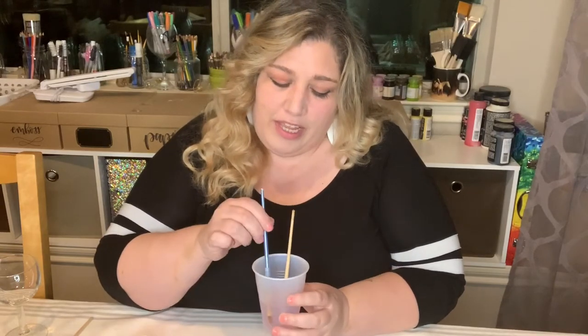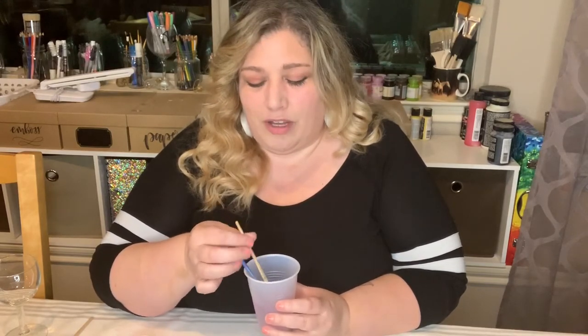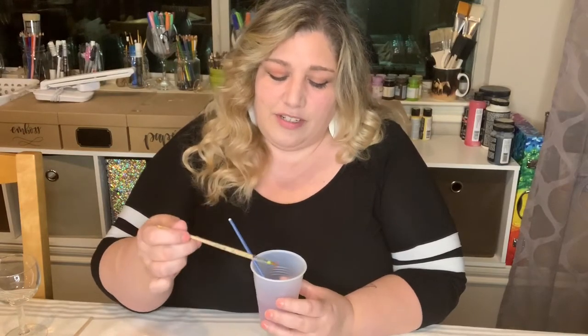You don't want to have the colors mixing — unless you want to mix them — so make sure you wash and dry your brush in between each color. I like to use a rinse cup that has little ridges on it, almost like a washboard, so you can run the brush up and down the ridges. If you don't have a ridged cup, just rinse the brush and use the bottom of the cup to get all the paint off.